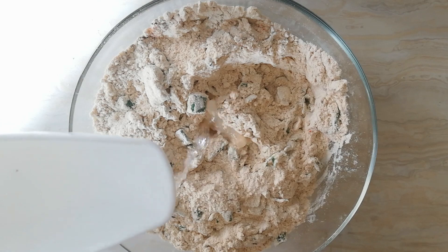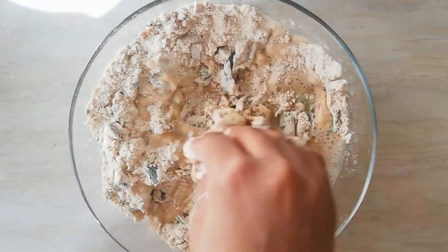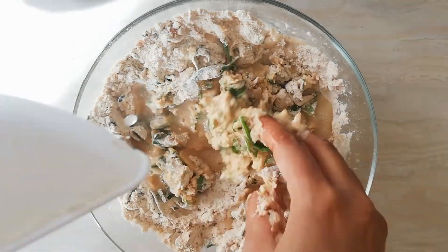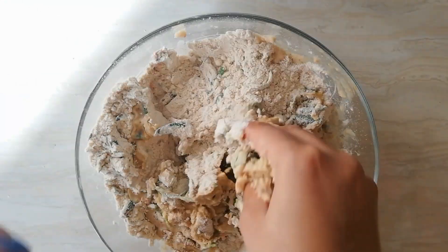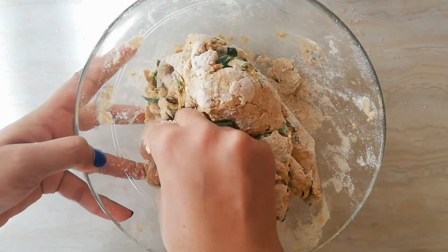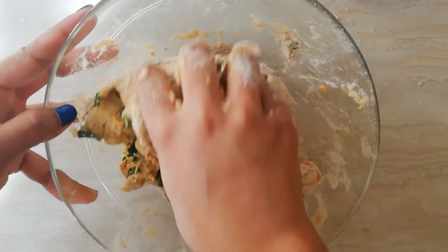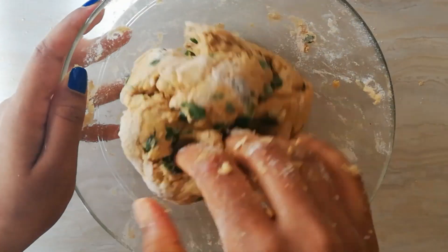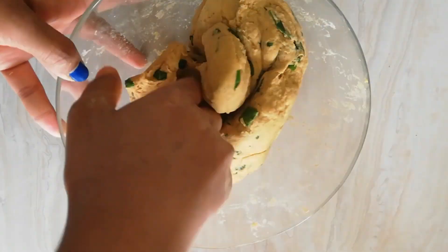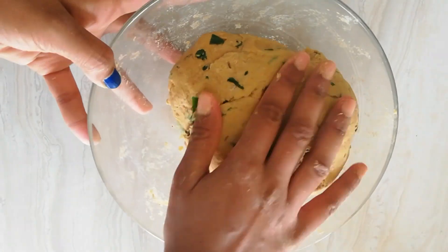Add the required water and make a soft and non-sticky dough. Add a tablespoon of olive oil. Now our paratha dough is ready.